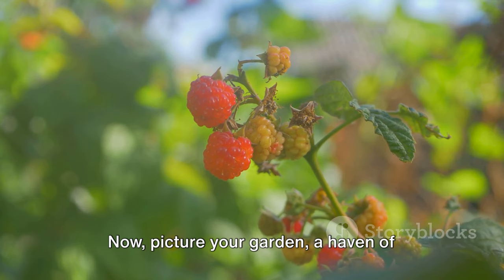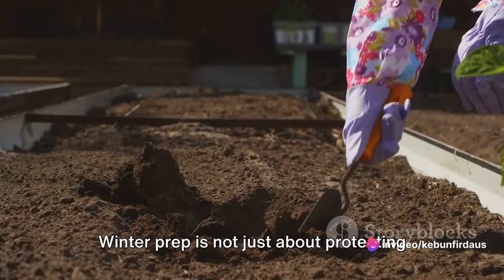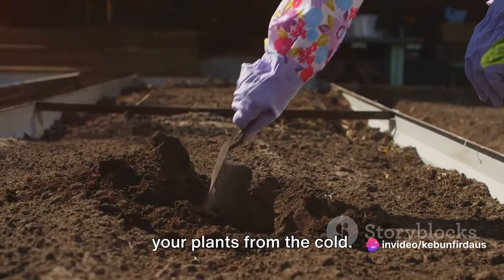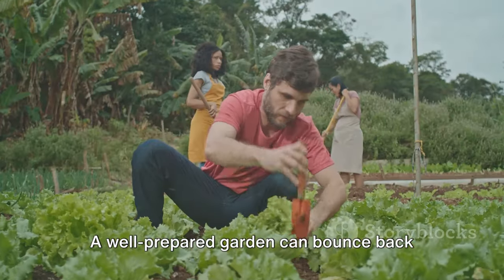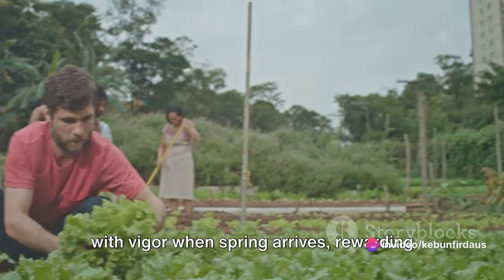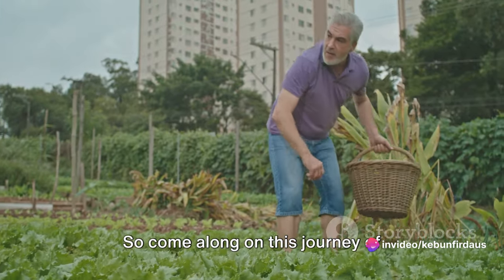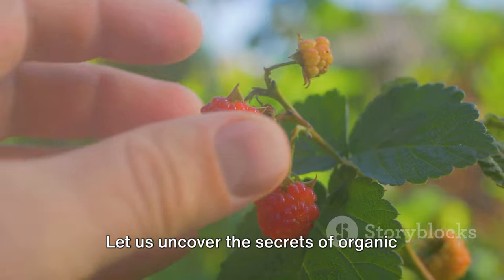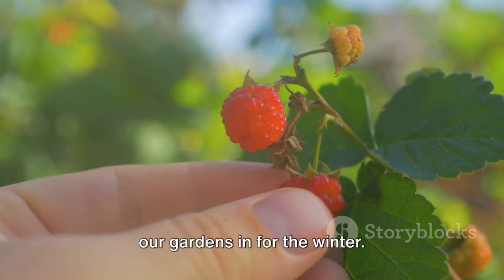Now picture your garden, a haven of greenery, preparing for a long winter slumber. Winter prep is not just about protecting your plants from the cold — it's also about giving your garden a head start for the next growing season. A well-prepared garden can bounce back with vigor when spring arrives, rewarding you with a lush, vibrant landscape. So come along on this journey of discovery and learning, as we uncover the secrets of organic raspberry harvesting and how to tuck our gardens in for the winter.